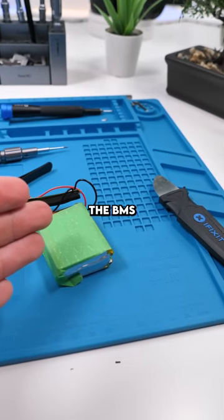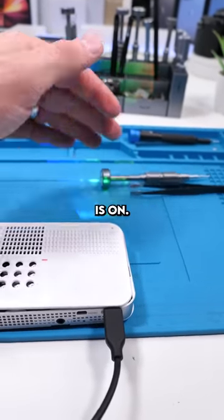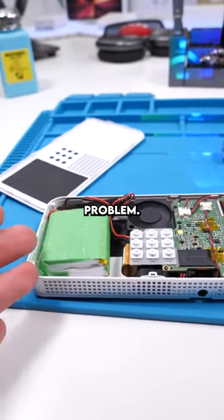We have the batteries attached to the BMS board. We're going to try it with the projector and see if this actually works. As you can see, the projector is on. And if I remove the charger now, it stays on.